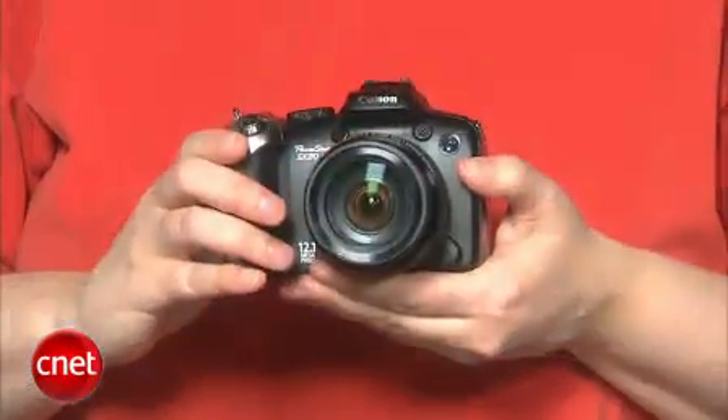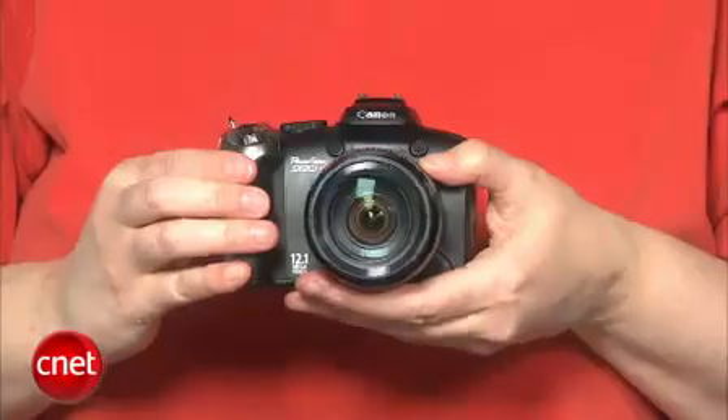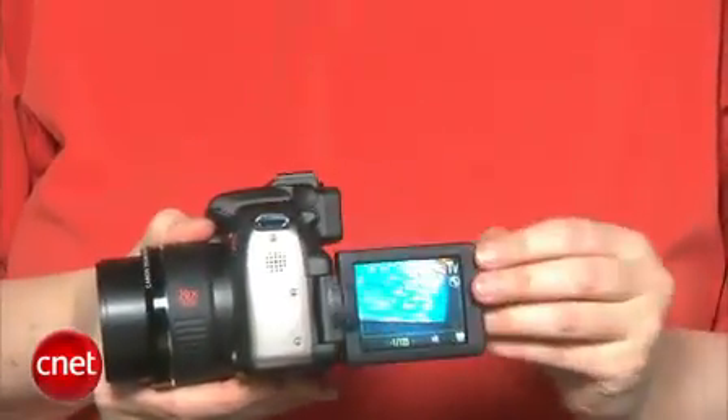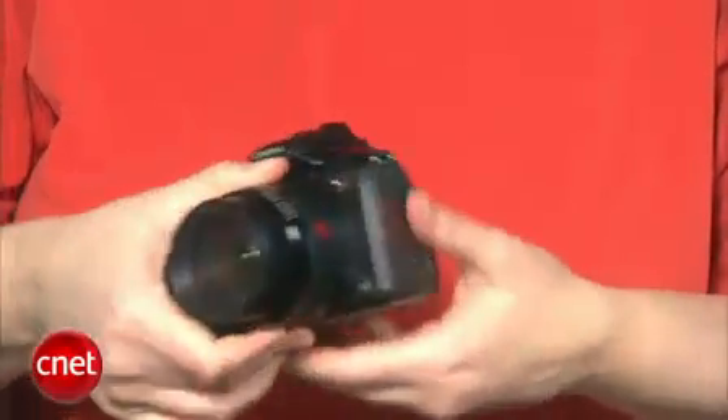The SX20's photos aren't bad, but they no longer stand out from the rest of the pack either. Even photos shot at ISO 80 look soft and noisy, except when viewed scaled down. It looks like the poor detail resolution typical of point-and-shoot cameras, since super macro close-ups tend to look the best of the lot. While the exposure and color look very good, the slow lens can get frustrating when shooting at the telephoto end, because there never seems to be enough light.